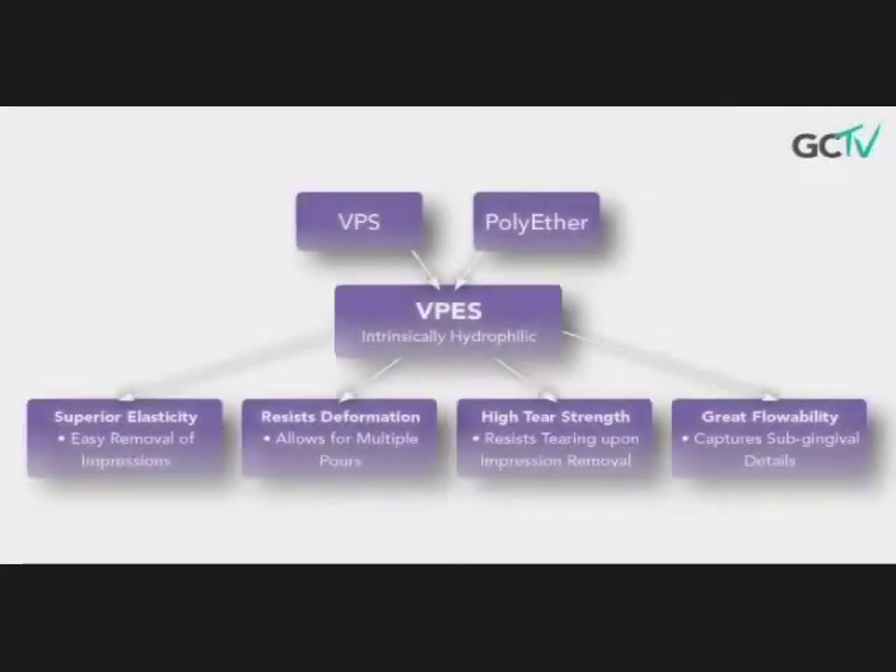incorporating the outstanding benefits of both VPS and polyether into one easy to use material. So what is VPES? As we all know, VPS impression material is the impression material of choice by most doctors. It has wonderful flow and tear resistance.